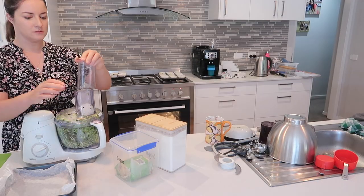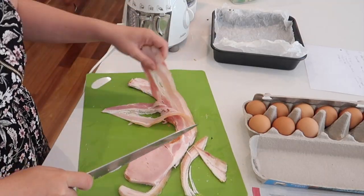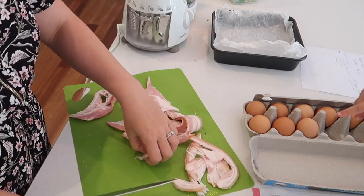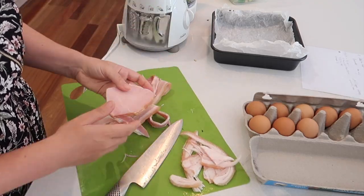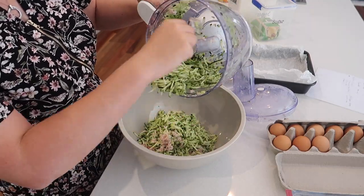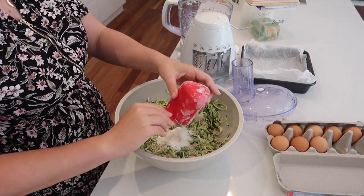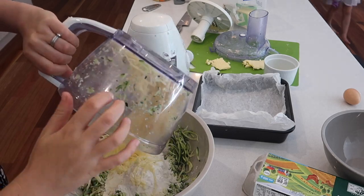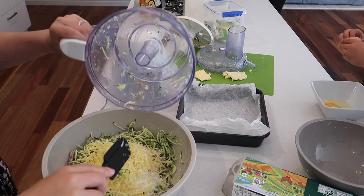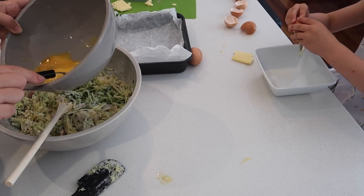Have you ever frozen zucchini slice? I was planning to have this for lunches but thought I could freeze it, cut it into squares, and then put it in the toasting machine so it gets a nice crisp edge before eating for lunch. I ended up not freezing it this time. I also grated the cheese in the food processor as well. I normally do this dish with vegetable oil but today I'm using coconut oil — the taste was great, I'd do that again.